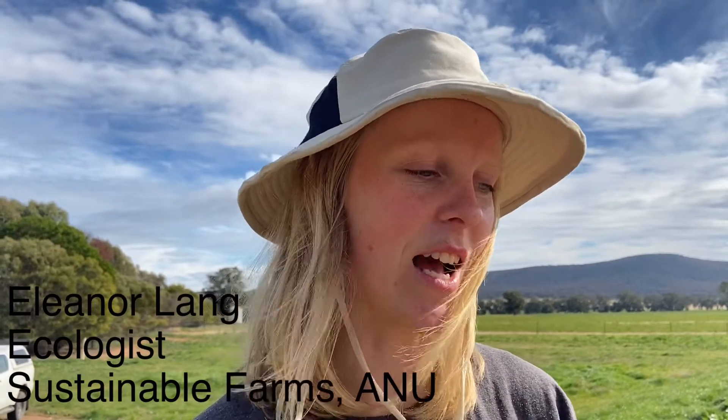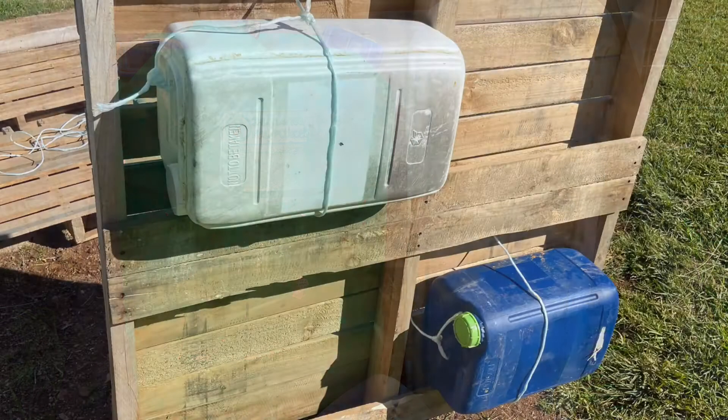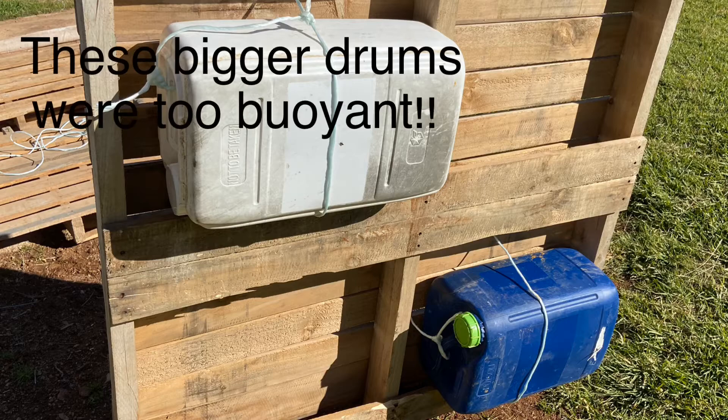We've just attached our cleaned drums to the underside of the raft and positioned them so that it's not lopsided once we deploy it. We've tied the drums on with baling twine and also tied a shade cloth onto the top of the raft with baling twine as well.